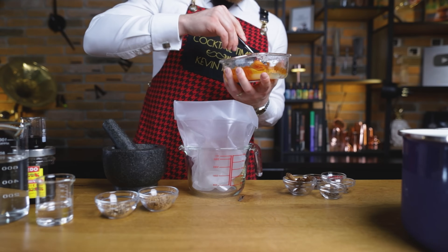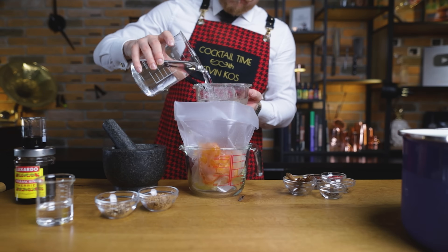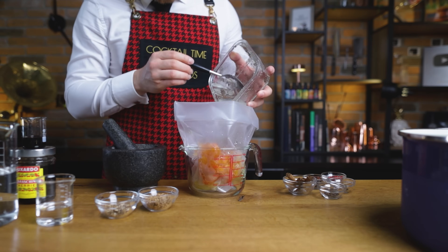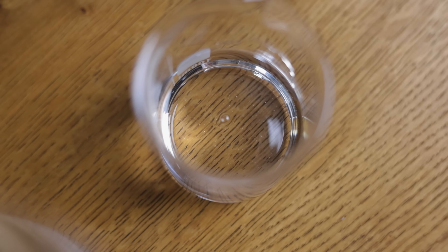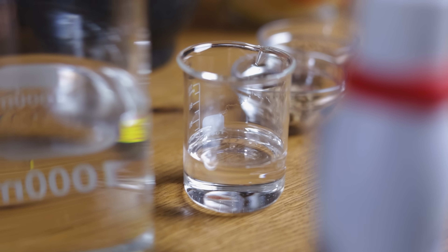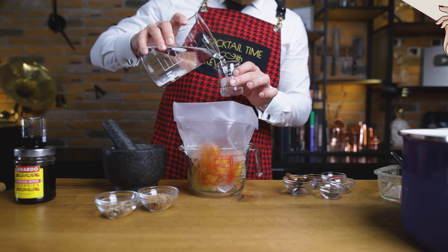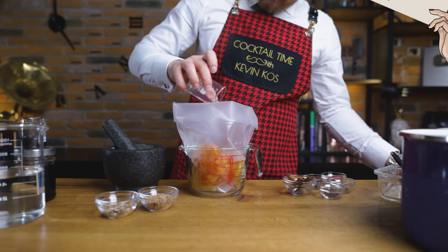Next day we'll add all ingredients into a sous vide bag, starting with our still quite sugary oleosaccharum — rinse it out to get all the sugar. Next up, 60 grams of glycerol or glycerin. It's optional, but it's a great substitute for alcohol for extracting certain flavors. Once filtered out as well, add the rest of the water — 800 grams in total.